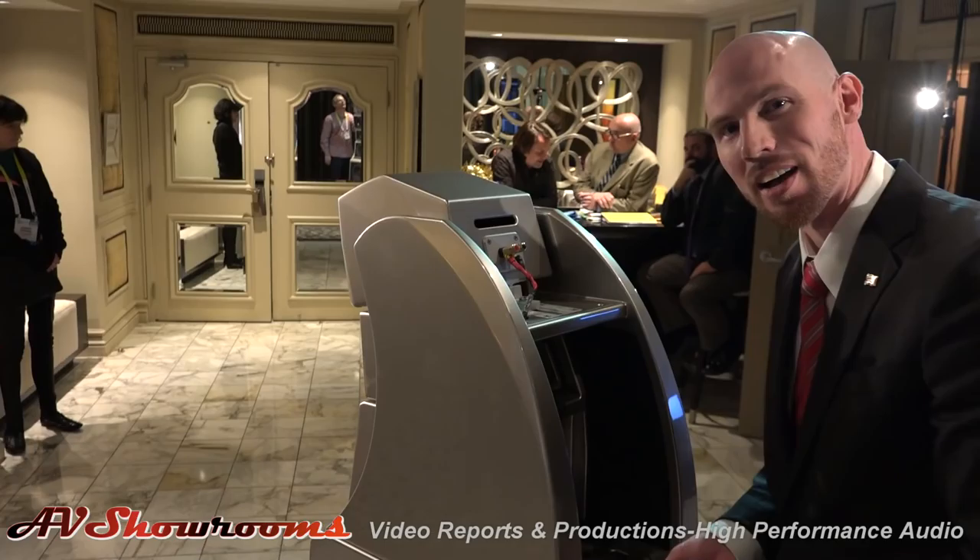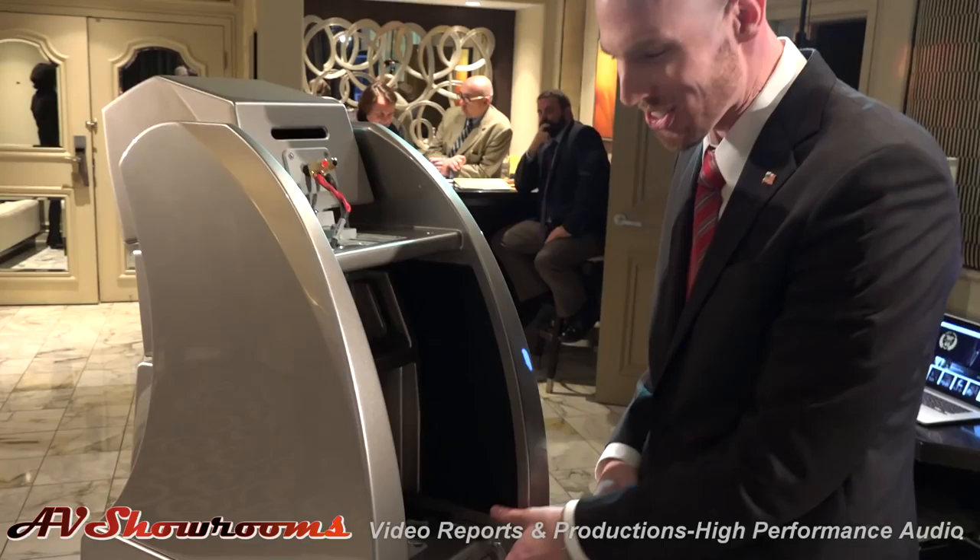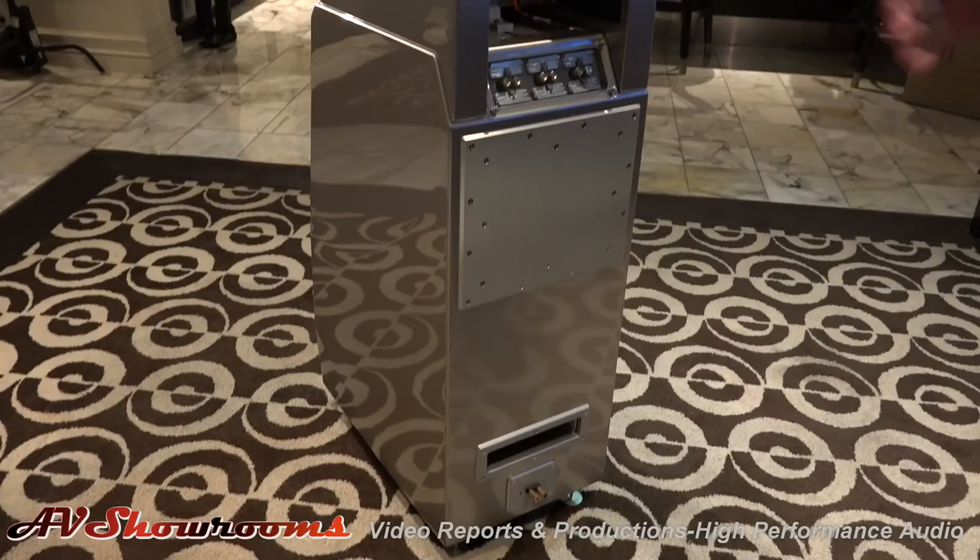I've always loved the way the inside of a watch looks. I've always thought, how do I get that onto a speaker? And so this is my attempt at making that type of connection and really trying to make that part of the product beautiful.